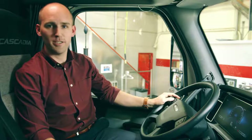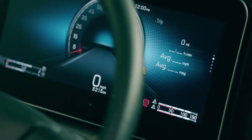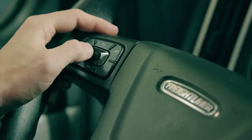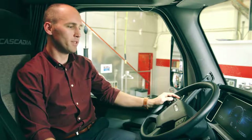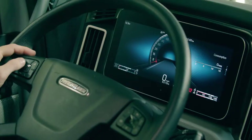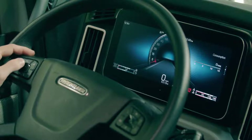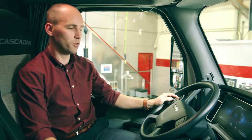In the right stack we have additional information for the driver about how the vehicle is performing. You have both segments for trip and leg available using the left steering wheel button. You can center press and then navigate between both the trip and leg segments — they can both be reset independently of each other. In the right stack we also have the fuel consumption instantaneous bar graph that gives the driver real-time feedback on how the vehicle is operating from a fuel efficiency standpoint.